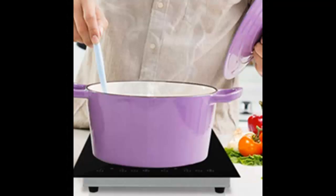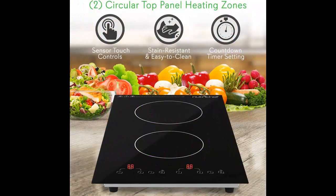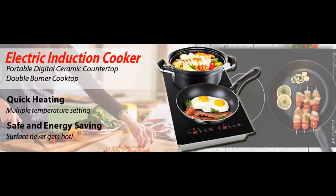This item also features high-powered heating elements to make cooking a lot faster than using a traditional gas stove, and it quickly heats up for instant food preparation.